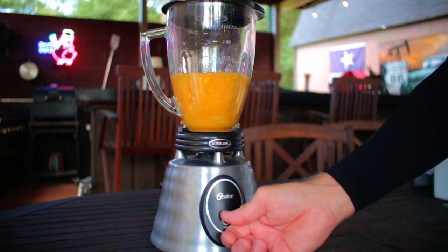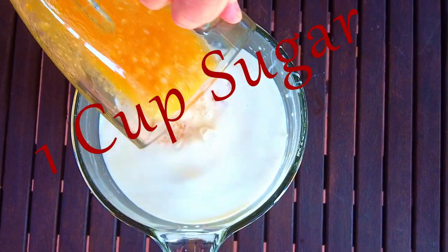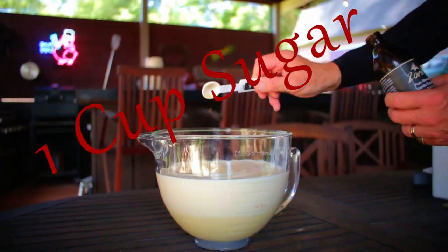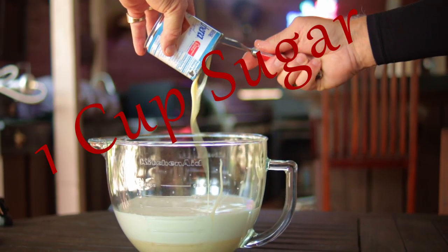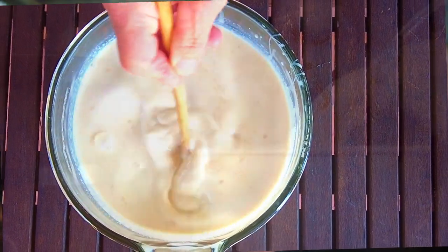After your wait time is over, puree the peaches in a blender or food processor. Add all the ingredients except the kosher salt to a large mixing bowl. If you add the salt too early it gives you softer ice cream, and since I'm in Texas dealing with triple-digit heat, I'm adding the salt last. Stir and mix the ice cream mixture thoroughly.